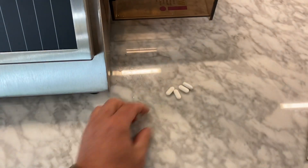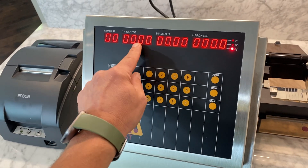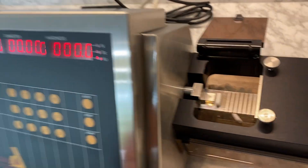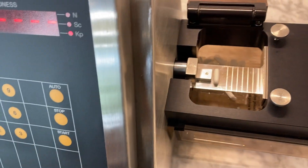In this example, we'll be testing an oblong tablet. You would first enter in the nominal values — your target values — for the thickness, diameter, and hardness. Once that's been entered, we place the tablet on its side up against the test jaw, press start, and you could enter in a lot number, and the jaw will come out.